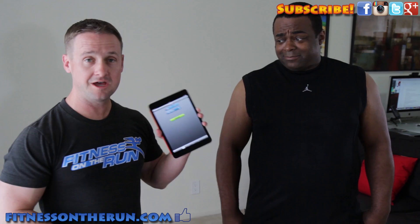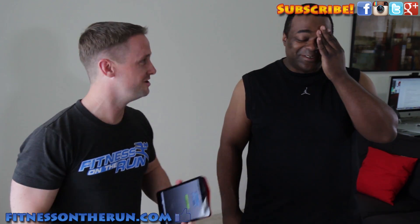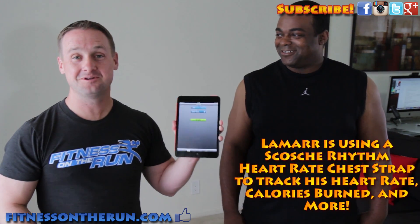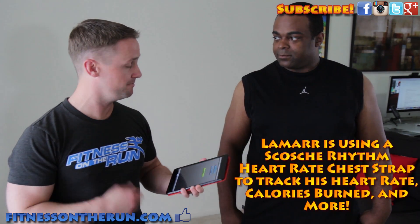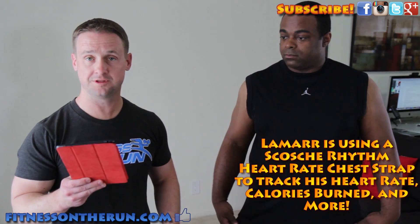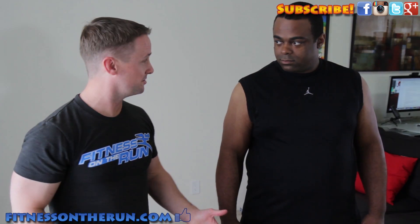We're going to do that right now — we're going to be putting Lamar through a workout. He's wearing a heart rate strap, chest monitor right now. I'm not going to raise this up and show it. So we're going to have him tracking on this app here, the Scots Rhythm app with the chest strap. That's a Bluetooth smart chest strap with his iPad mini. We're going to do a quick little workout here just to show how this is going to work.